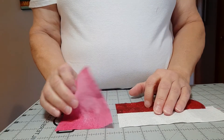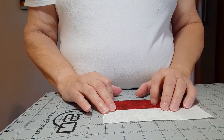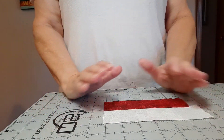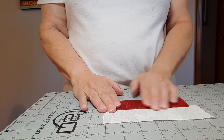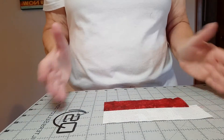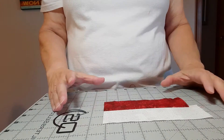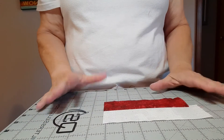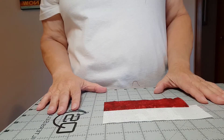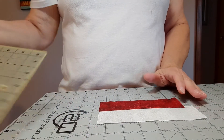Instead of doing individual two-inch squares, I chose to do strip sets. Since you need to make 16 two-inch squares, you'll need 32 inches of a strip. I had to do two strip sets because I was using fat quarters, which don't have the length of 32 inches.